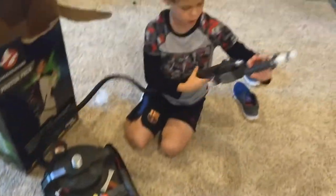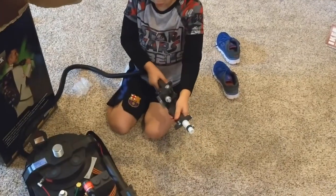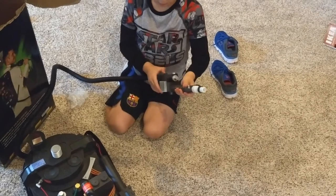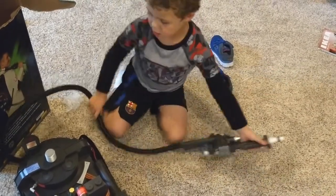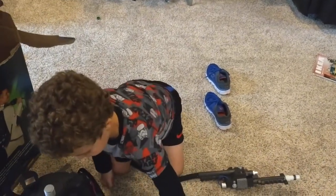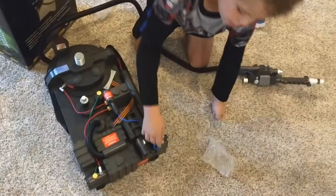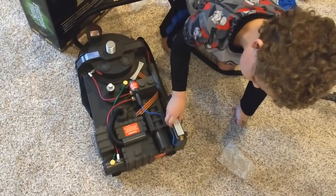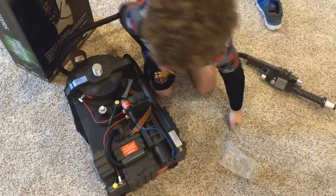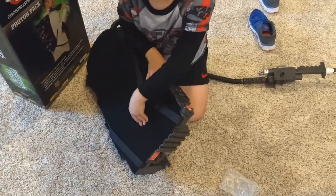Here is the Neutrona wand. It's not doing anything because the batteries are not inside of this pack — they are not included. This pack will need batteries because it does have lights and it has sounds.